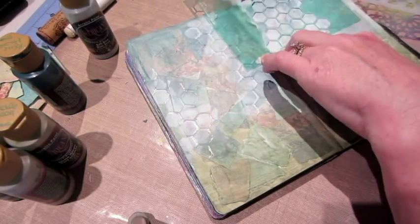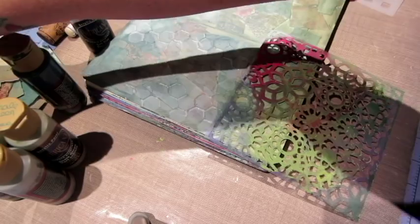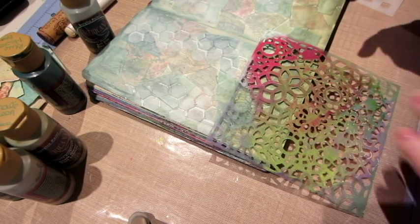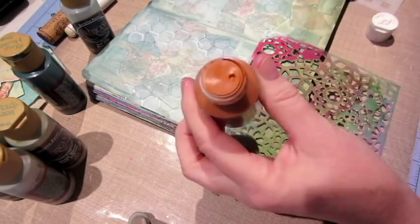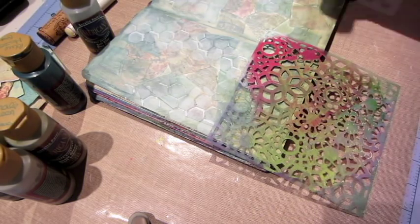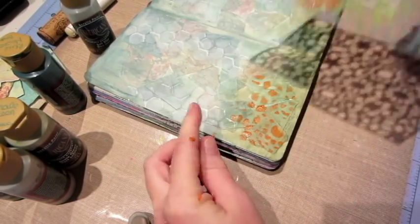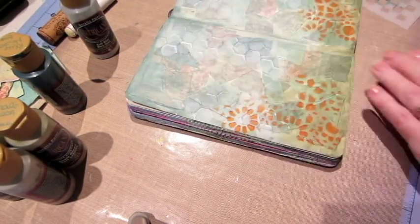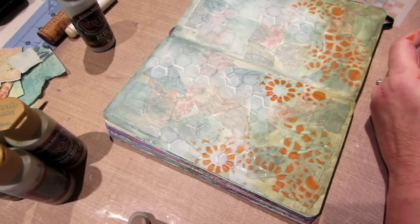That's a cute honeycomb stencil that I happen to have because I'm making a bee skep — this page is going to have some bees, and I just thought that would be cool. I used a really light blue for that, just adding more texture and character to the background. Then I decided to use an orangey color — terracotta. I used a flower stencil to give the illusion that there are sunflowers in the background. I think it turned out cool.